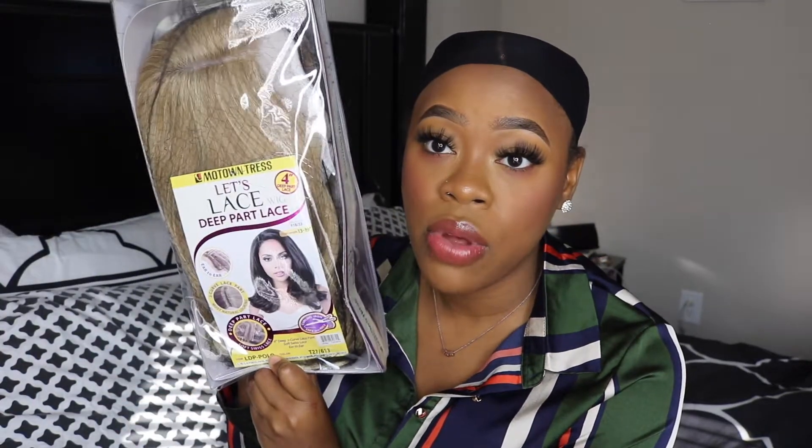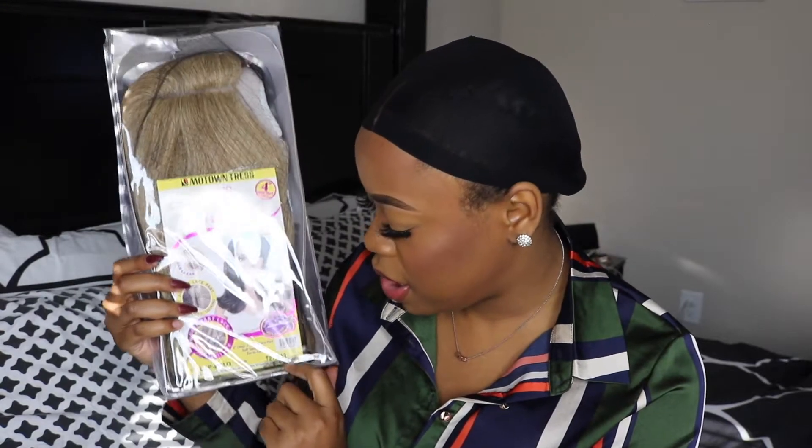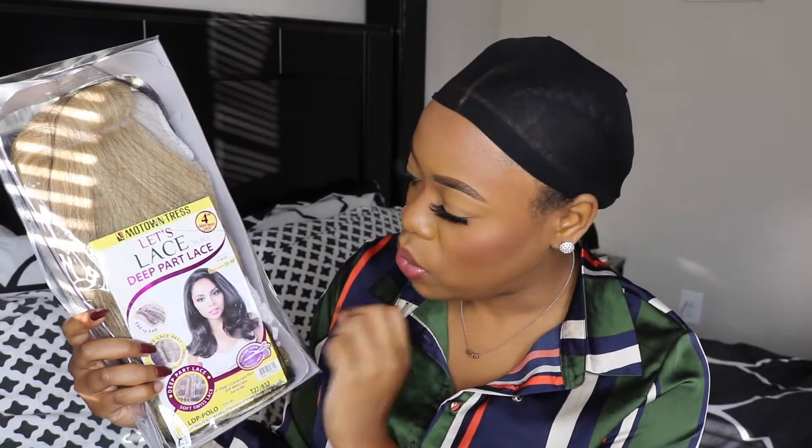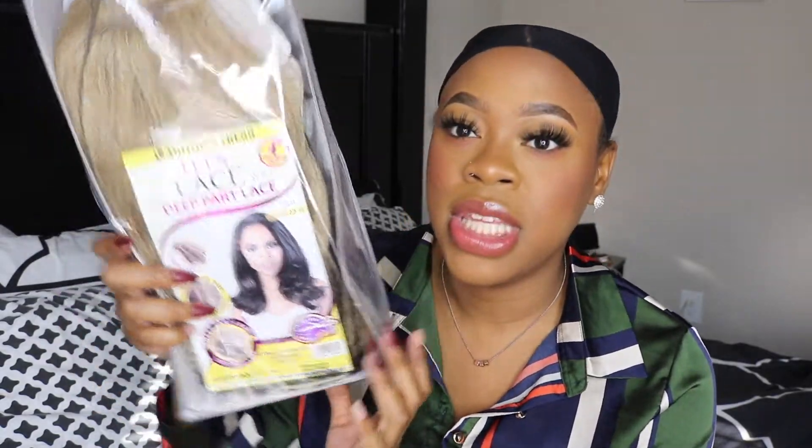In today's video I'm going to be doing another wig review. The wig that I am reviewing today is by Motown Tress. The style is LDP dash polo. It's a very blonde wig — the color I got is T27 slash 613.